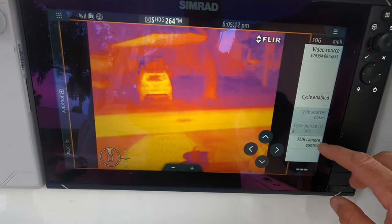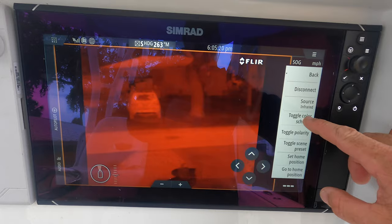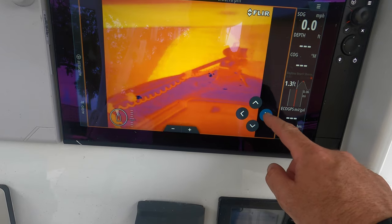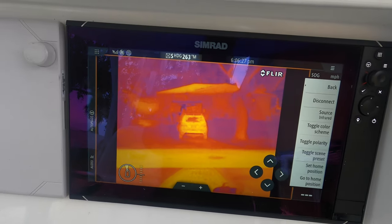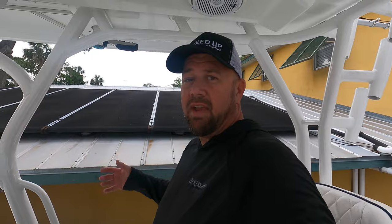You can do all kinds of stuff with the controls here — toggle the color scheme through all the different colors. You can scroll the camera all around with the buttons, set it to a home position and adjust all that on the fly. It's really cool. Running 100 miles offshore in the middle of the night, there could be a tree — you've seen that on my videos — or big turtles out there. It's just a safety feature and this will pick it up. You can have people monitoring that while you're running, run your radar alongside it — game changer.